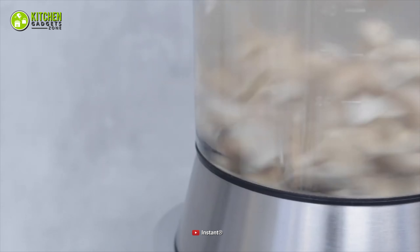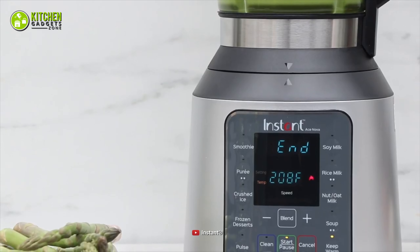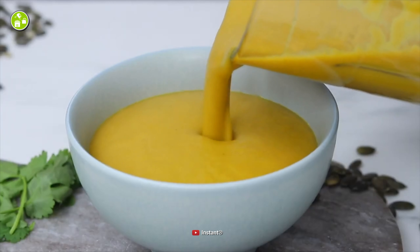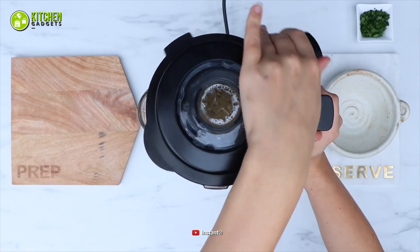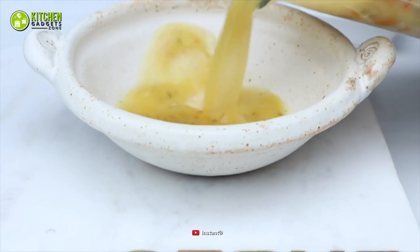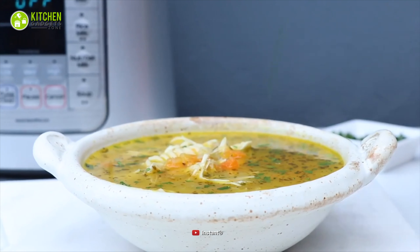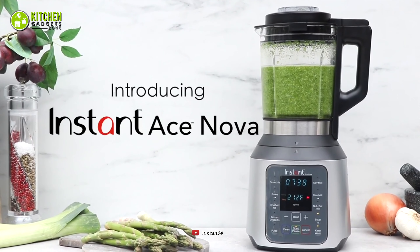Its 4 cold blending programs let you make tasty dips and milkshakes. Aside from that, it has a concealed heating element, which helps you cook soups without having to puree them first. All in all, when you get the Instant Pot Ace Nova Cooking Blender to make your delicious soup at home, you will realize why it's our best pick for today. So you better try it as soon as possible.